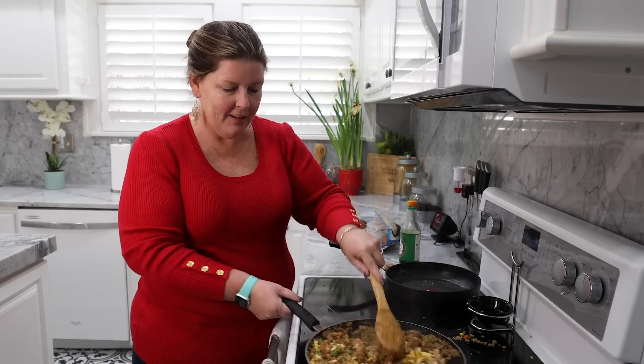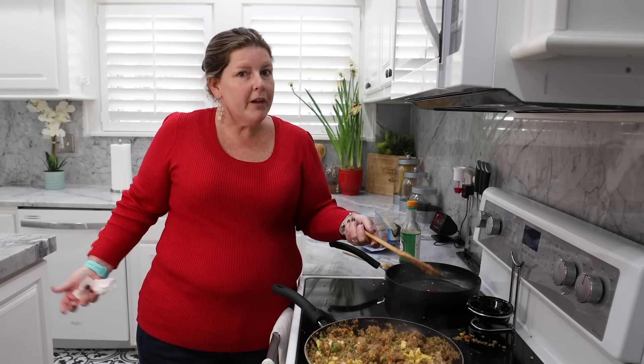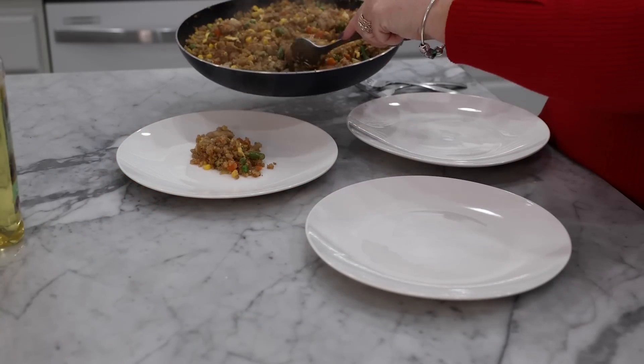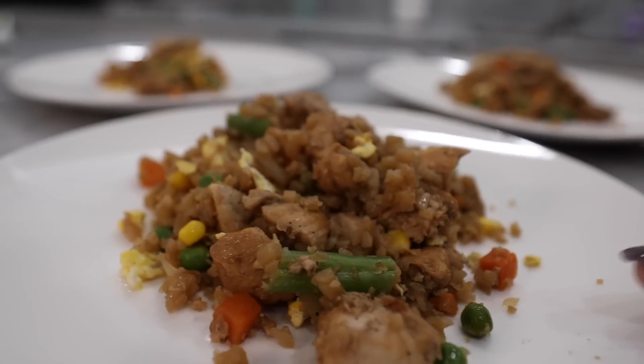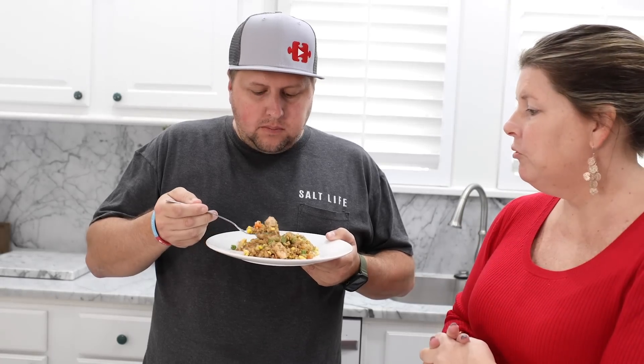Look at that — doesn't that look good? Sam, what do you think? It looks like real fried rice, guys, like something you would get from the Japanese steakhouse. I'm so excited. And it's fake — it's faux rice. We are all plated up and ready to go. Thank you guys so much for hopping on. We will see you next time. Bye, guys!